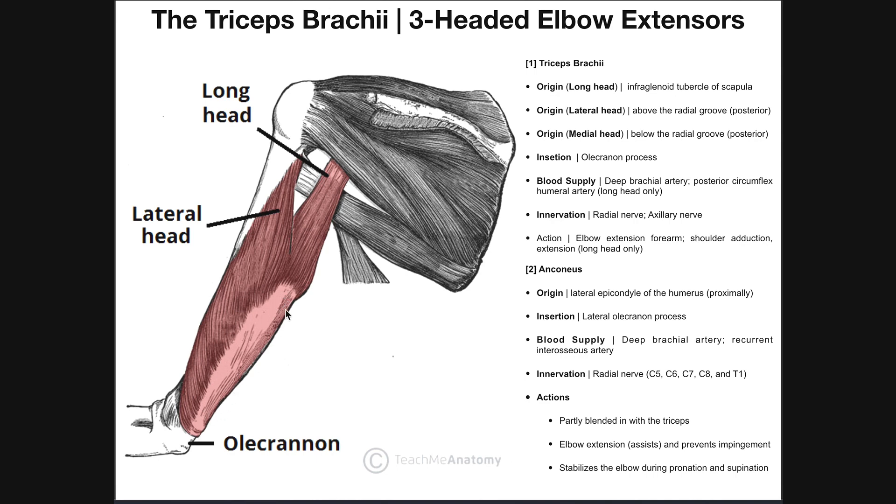In general, all three heads converge and the common insertion is going to be the olecranon process, or olecranon, of the ulna — so they all insert on the ulna. The blood supply to the triceps brachii is mainly the deep brachial artery, although the long head also receives a little extra blood supply from the posterior circumflex humeral artery because of its origin on the scapula. All three heads are supplied to some extent by the deep brachial artery.